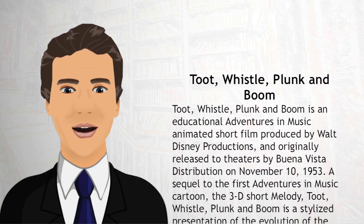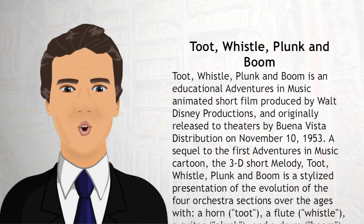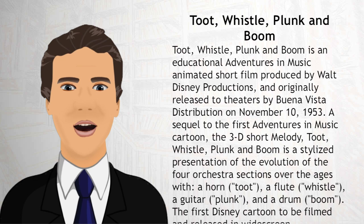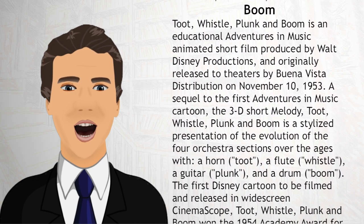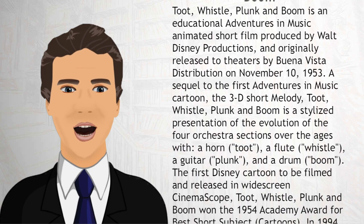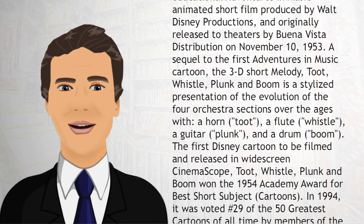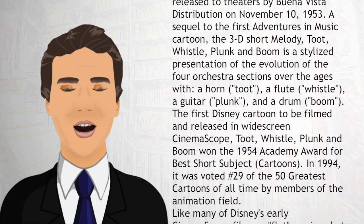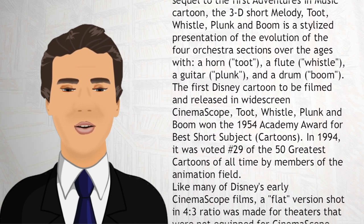the 3D short Melody, Toot, Whistle, Plunk and Boom is a stylized presentation of the evolution of the four orchestra sections over the ages — with a horn (toot), a flute (whistle), a guitar (plunk), and a drum (boom). The first Disney cartoon to be filmed and released in widescreen CinemaScope, Toot, Whistle, Plunk and Boom won the 1954 Academy Award for Best Short Subject, Cartoons.